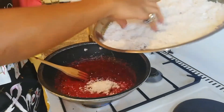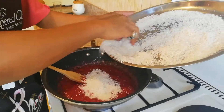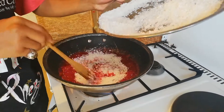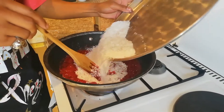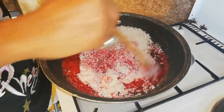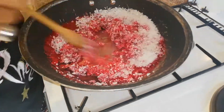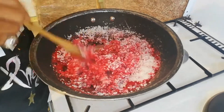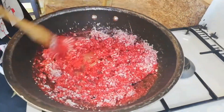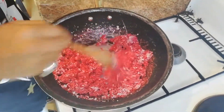Now here we're going to throw in our coconut shavings little by little as we stir this in, and wait for it to come together. See how it's forming that thick caramel consistency.